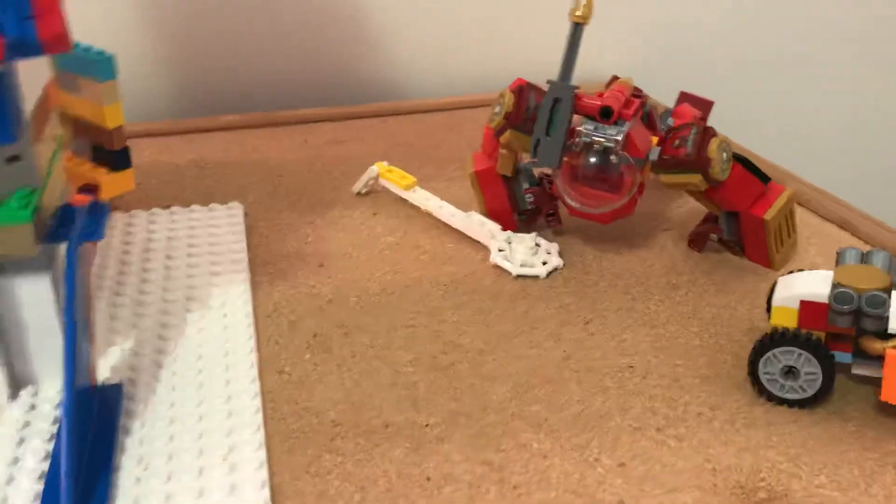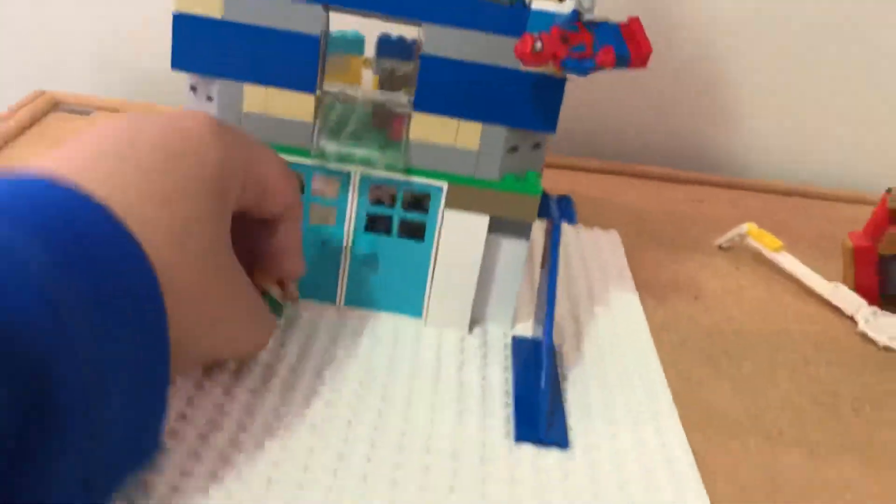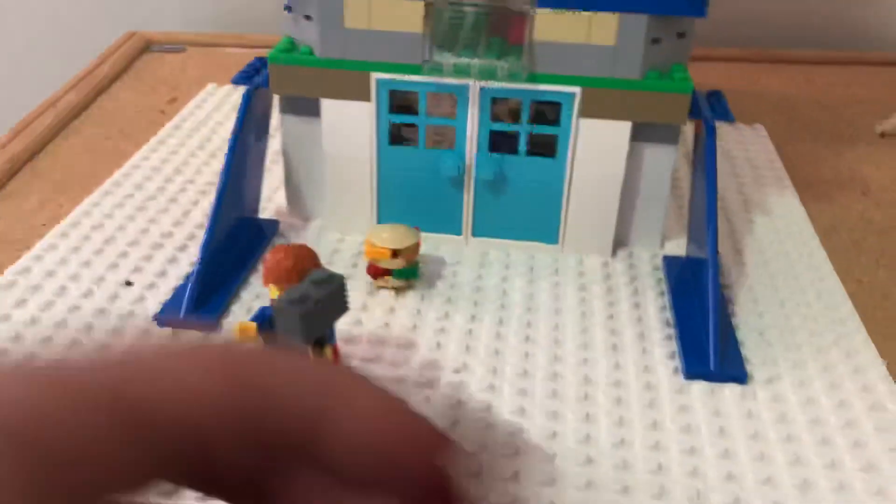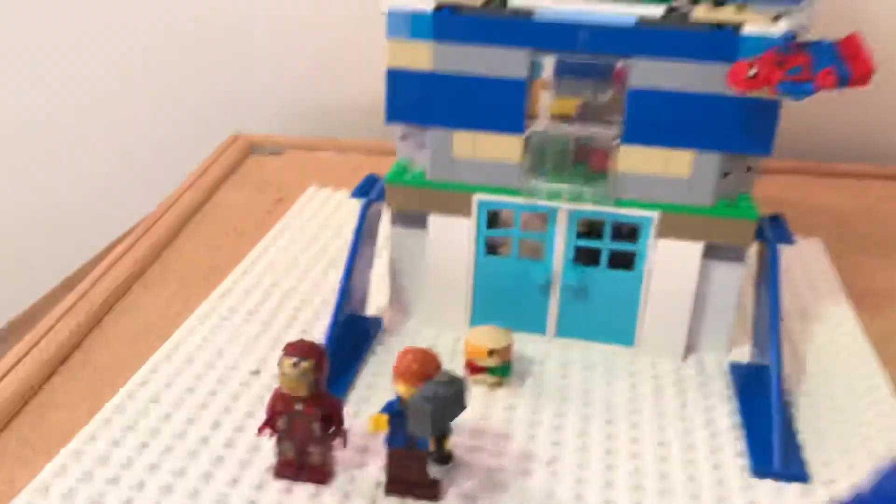And that's it guys — this is my Avengers Tower that I made by myself. Thank you for watching, bye!